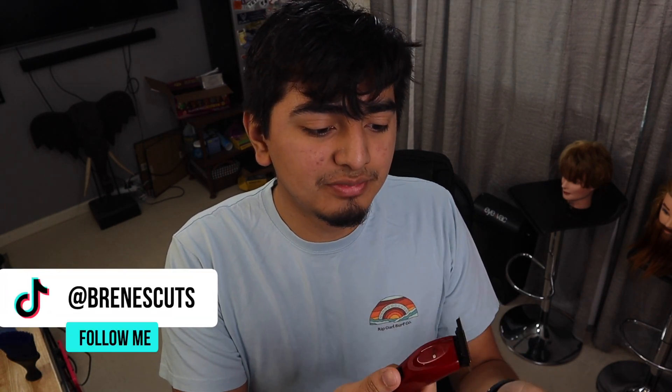I'm going to start off first with build quality. The build is kind of not as premium as their past trimmer, the Skeleton, because that one is all metal. This one is just a plastic body. It does feel good, but at the same time it doesn't feel premium — it feels like a whatever trimmer. But I do like the ergonomics; it does sit good in the hand.